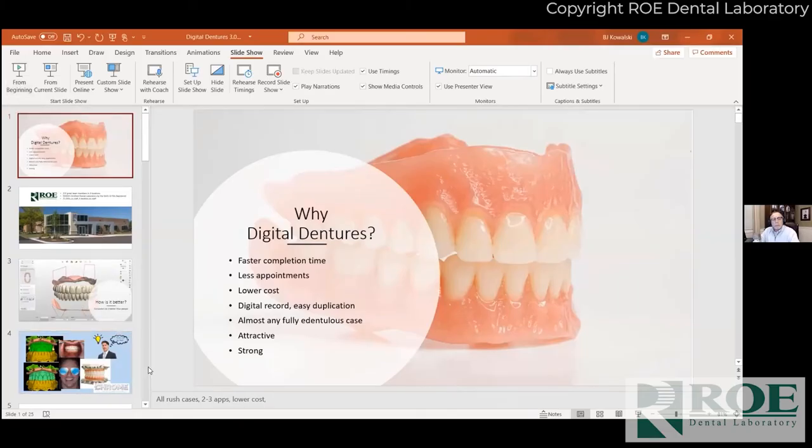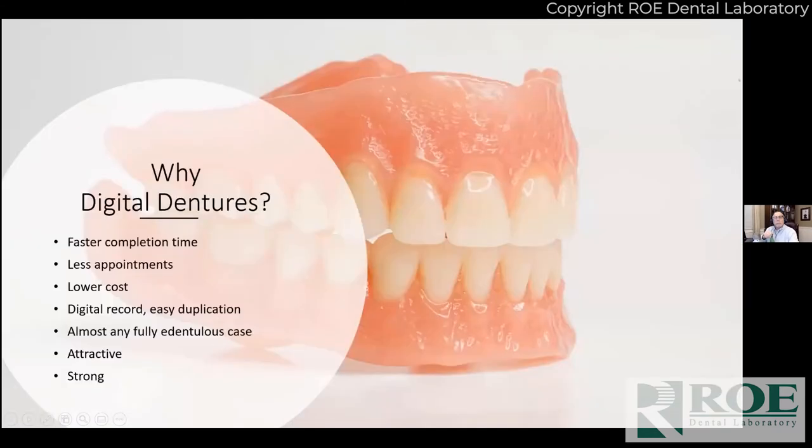My name is BJ Kowalski, I'm the president of ROE Dental Laboratory here in Cleveland, Ohio. I wanted to share our journey with digital dentures and what we've learned so far. We really started back in 2018 when we first started doing our first sets of digital dentures and have done thousands of dentures this way — both milled and printed, with multiple systems. We're super excited about the Carbon Dent Supply option; we think it's one of the best options and definitely the best value on the market for digital dentures.